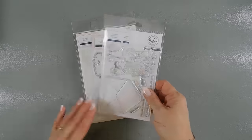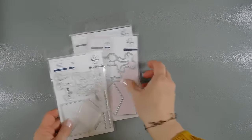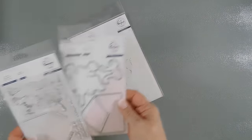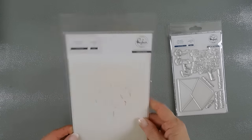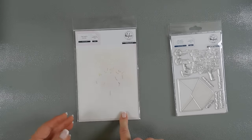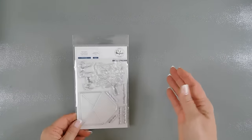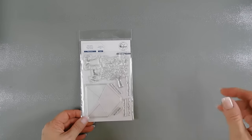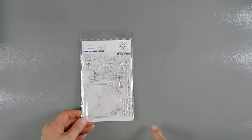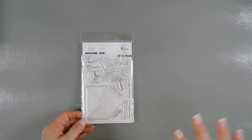We're using a stamp set called Floral Envelope. I do have the Floral Envelope die set that will coordinate, and also the Floral Envelope stencil set we'll be using on our card today. So first we're going to do some stamping. If you want to know more about the monthly challenges over at Pinkfresh Studio, I'll leave a link to their blog down below. There's lots of details there on the blog challenges.